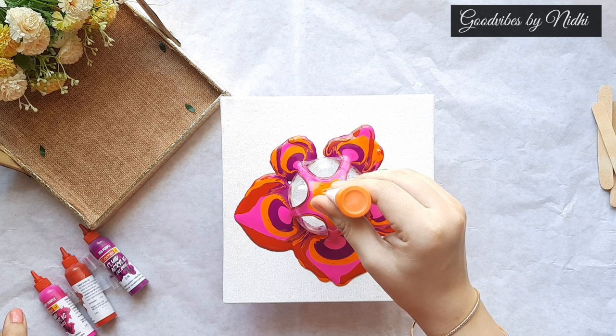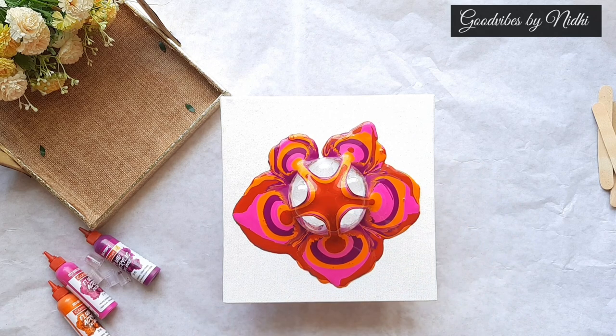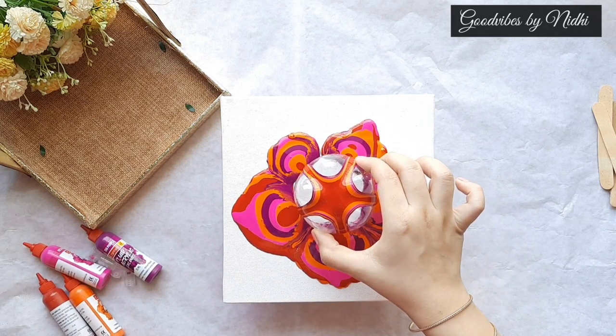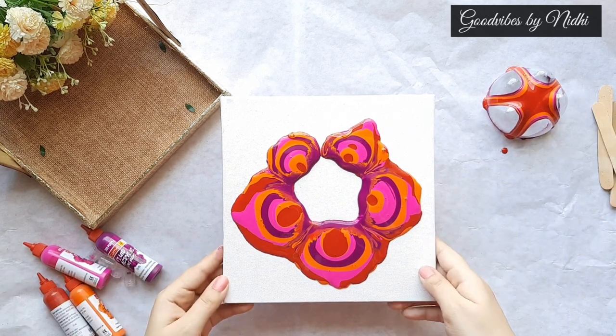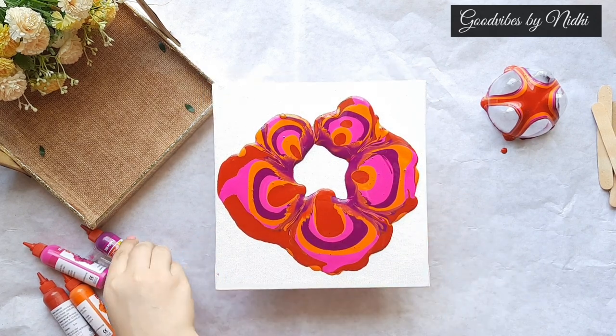As you can see I am pouring these colors one by one on top of each other, and on the sides it is creating a very beautiful pattern. It's time to just lift up this bottle bottom — I am keeping it aside — and let's now play with the colors.